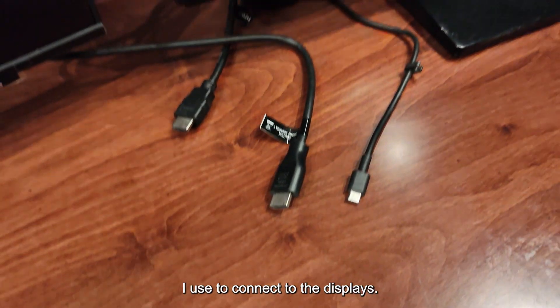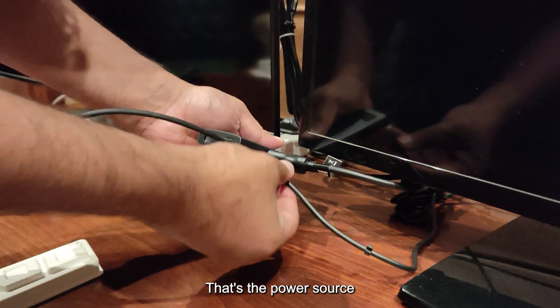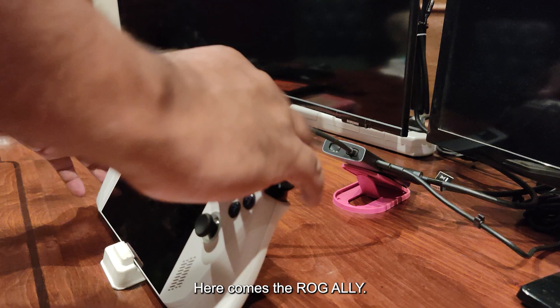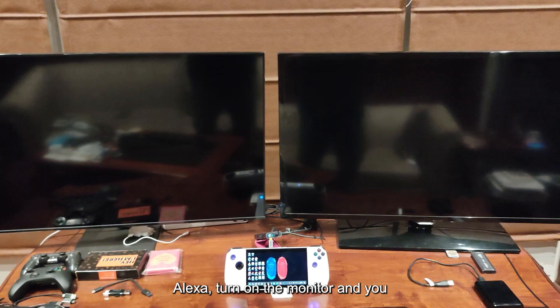I'm going to connect everything up now. So that's display one, that's display two, that's the power source, that's the stand to hold everything together, and here comes the ROG Ally. We have everything lined up now.